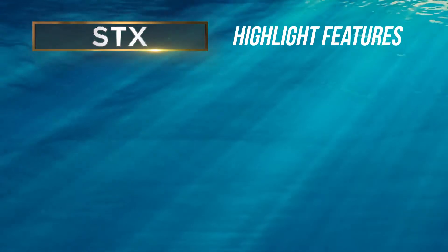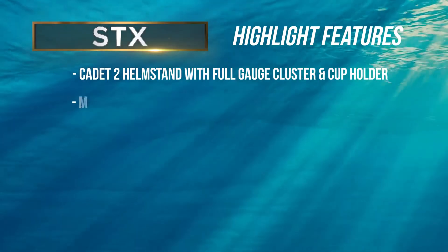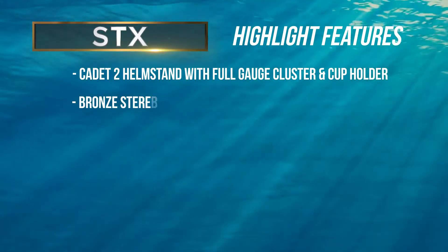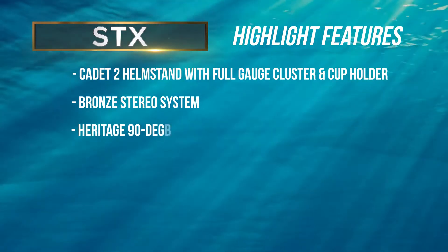STX highlight features include a Cadet II helm stand with full-gauge cluster and cup holder, a bronze stereo system featuring Fusion stereo with four speakers, and heritage 90-degree front walls.